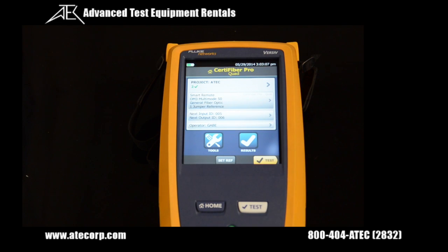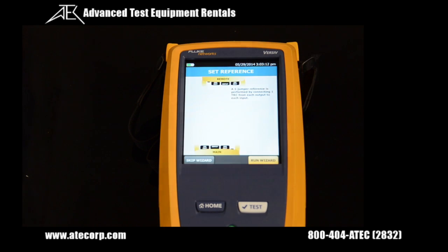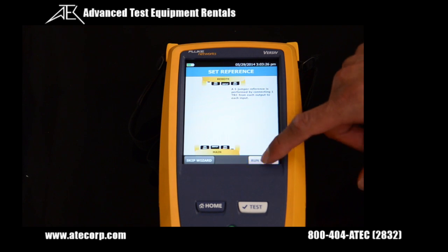To set the reference, you want to be at the home screen, then press the set reference button. The main unit and remote unit will pop up on screen, giving you a graphical representation of what connectors to put where. To start the whole process, press the run wizard button.